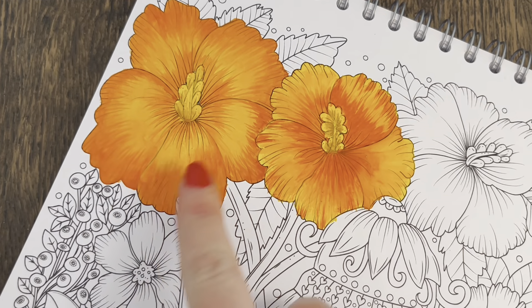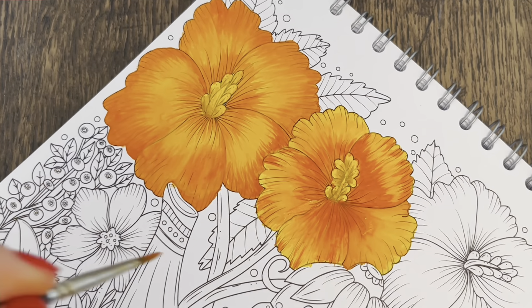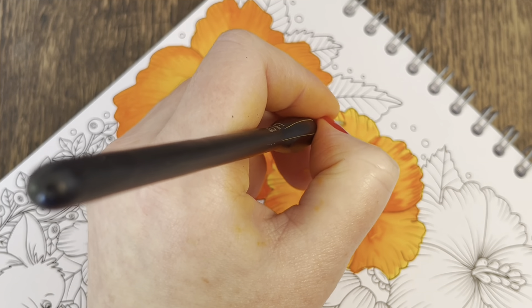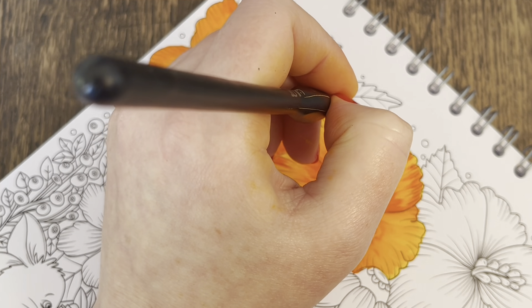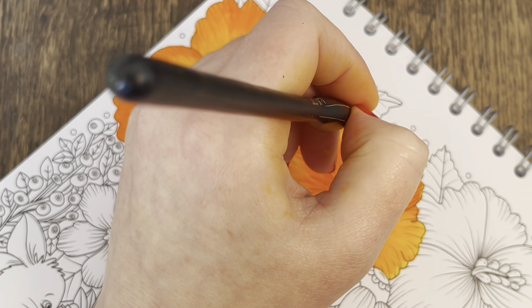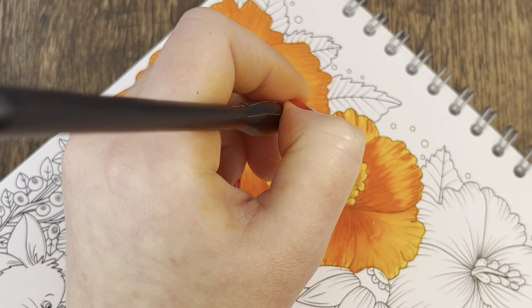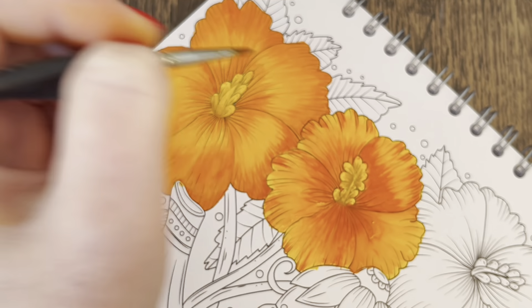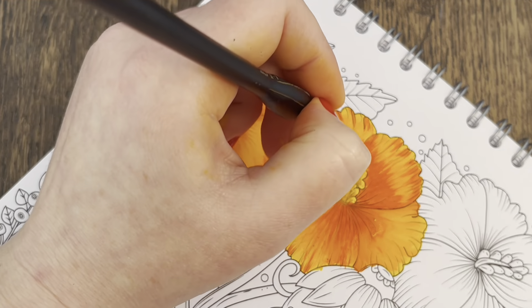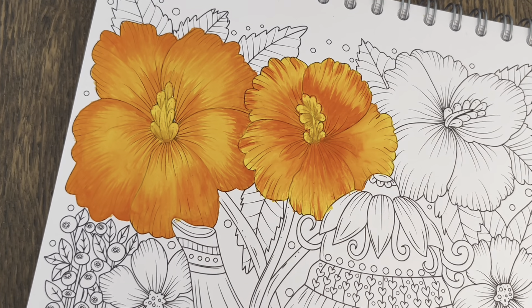I really like how this first one's looking — really like it, it's really pretty. Sorry if my hand's in the way a little but I need the right angle on the book when I'm getting the little details in, otherwise it will turn out a bit wonky. I'll do the last side over here.